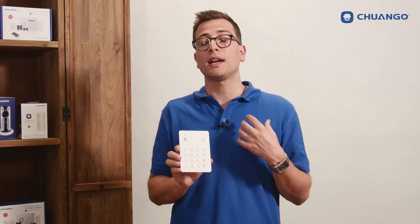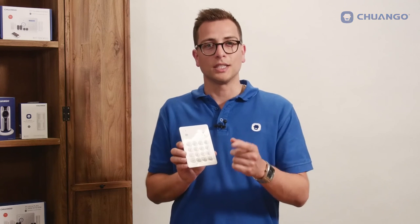Check for more information at Chango.com, your local reseller, or find us on Facebook and Twitter for the latest updates. Thank you for watching and see you next time.